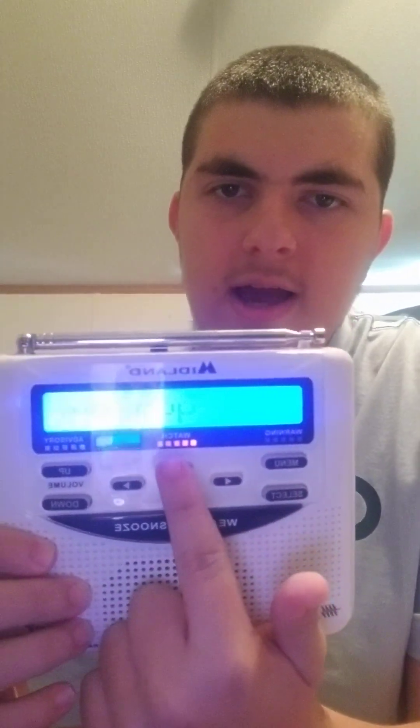Hello everybody. Today I will be showing you guys how to reset this big thing. This thing is the Midland WR120, or Weather Radio 120. Normally this wouldn't have this orange LED display here, but I am currently in a severe thunderstorm watch. A severe thunderstorm watch means that conditions are favorable for the development of severe weather, including large hail and damaging winds in and close to the watch area.